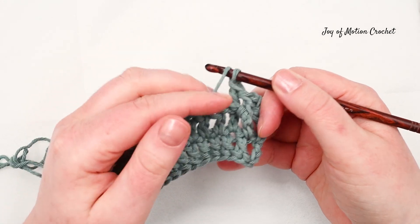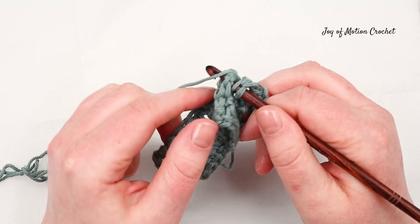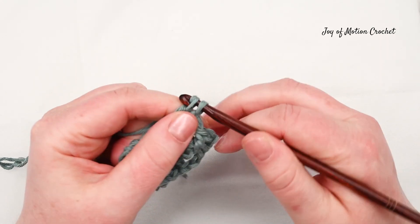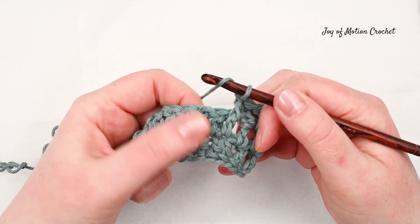You can see how it looks after a couple of stitches. Then do another front post double crochet around the post of the stitch on the previous row, then do a back post double crochet around the post of the next stitch.